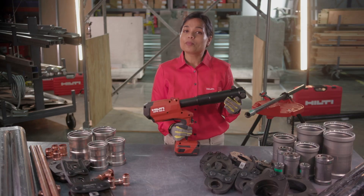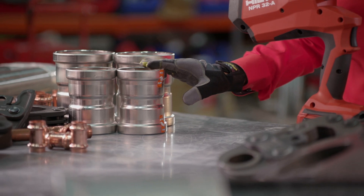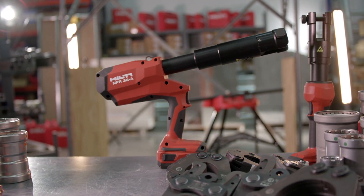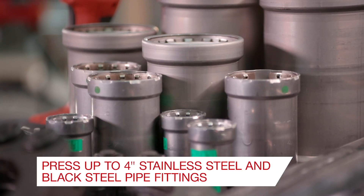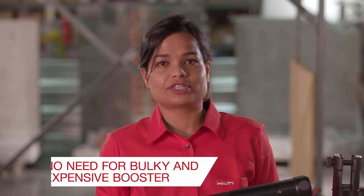Pressing pipe has now become the new standard of connecting pipes, be it stainless steel, black steel or copper. The new cordless pistol grip pipe press tool NPR32 is our latest addition to the Hilti pipe press portfolio. This pipe press tool is powerful enough to press up to four inches of stainless steel and black steel pipe fittings, delivering the power to press black steel pipe beyond two inches without needing a booster.